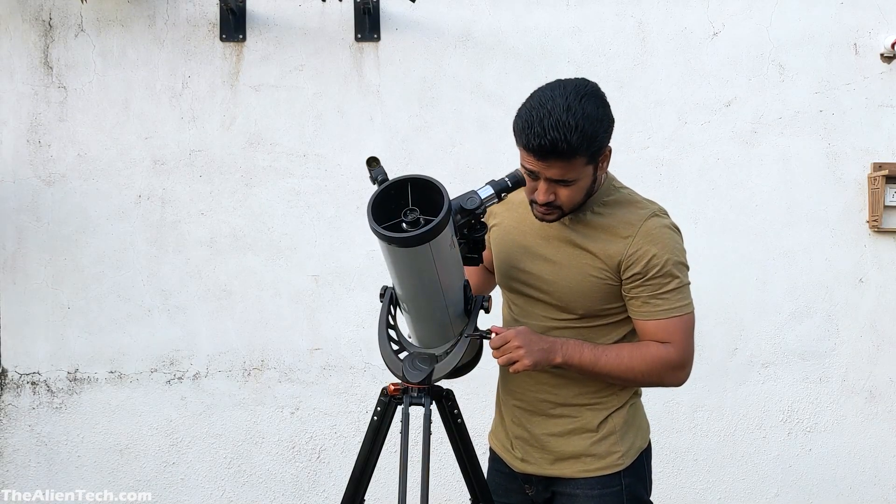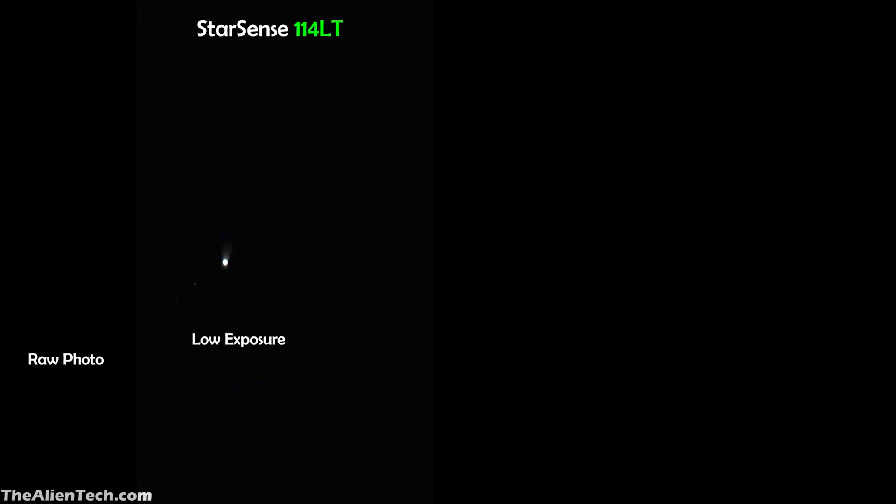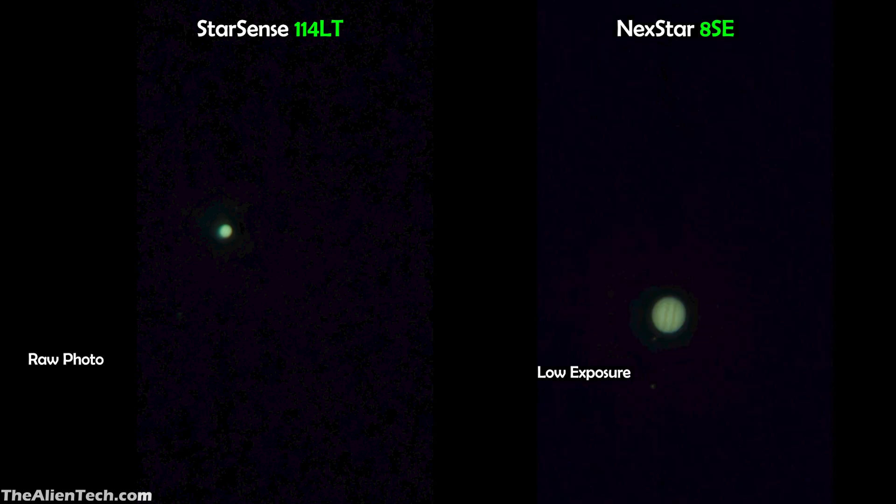With the StarSense, when you look at an object further than the moon such as Jupiter, because of its lower focal length and wide-angle view, Jupiter will look very tiny. Also, the aperture of this telescope is only 4.5 inches, so Jupiter will look slightly dimmer compared to the 8SE. With the 8SE, when you look at Jupiter, because of the higher focal length it will look bigger compared to the StarSense 114LT. And as the 8SE has a bigger aperture, it will also collect more light, so the object will look slightly brighter through the 8SE.